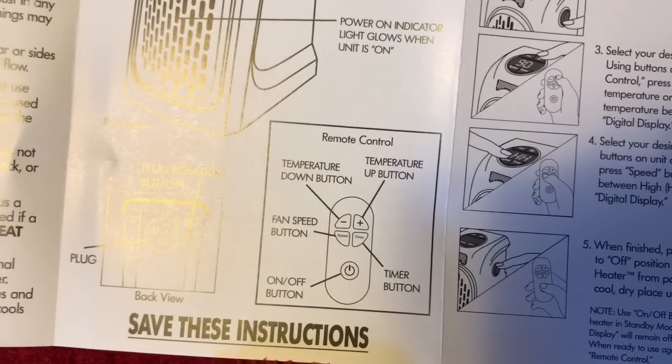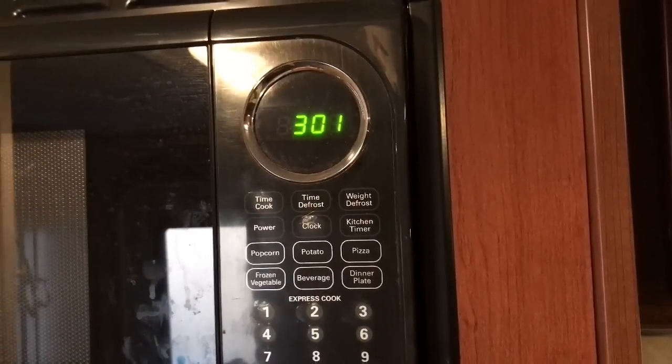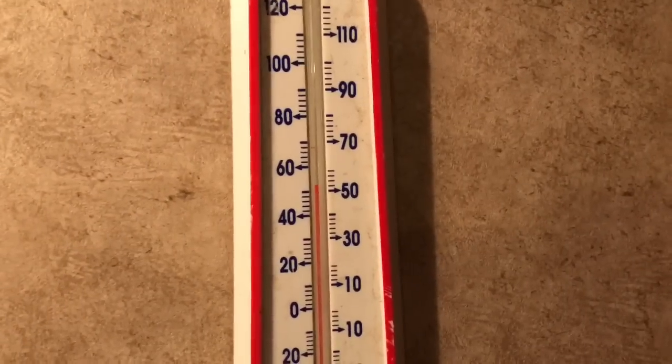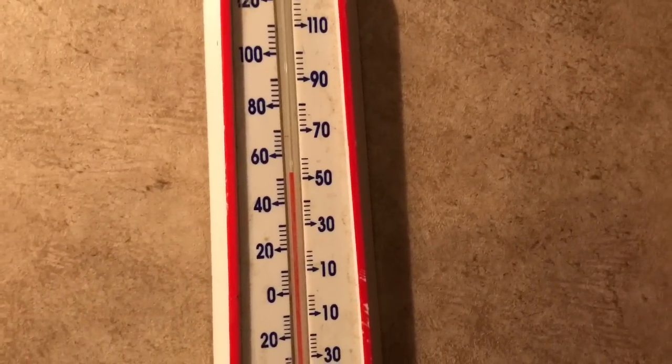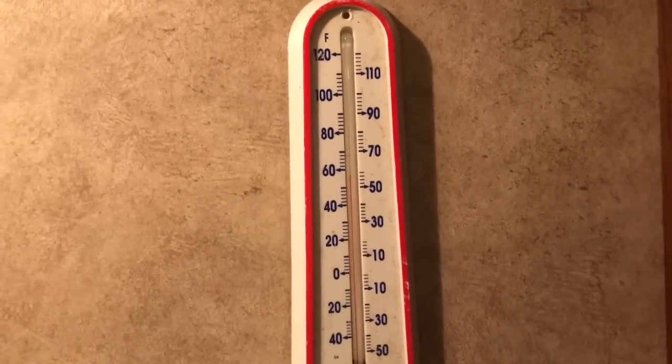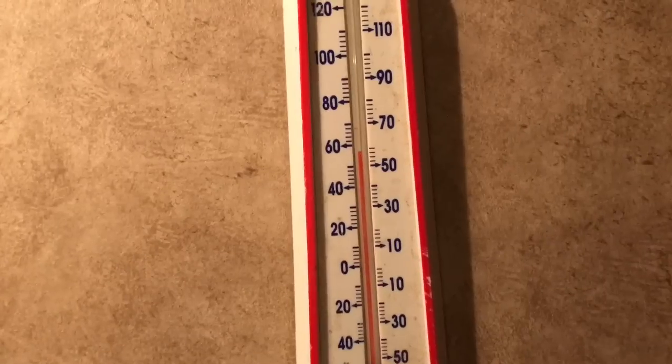It's 3:01 and the heater has only been on about 20 minutes. It was 48-49 degrees in here when we started — look at that, we've got it up to about 52-53 degrees in just 20 minutes. Here we are at four o'clock — one hour in — and it looks like we're right at about 57 degrees.